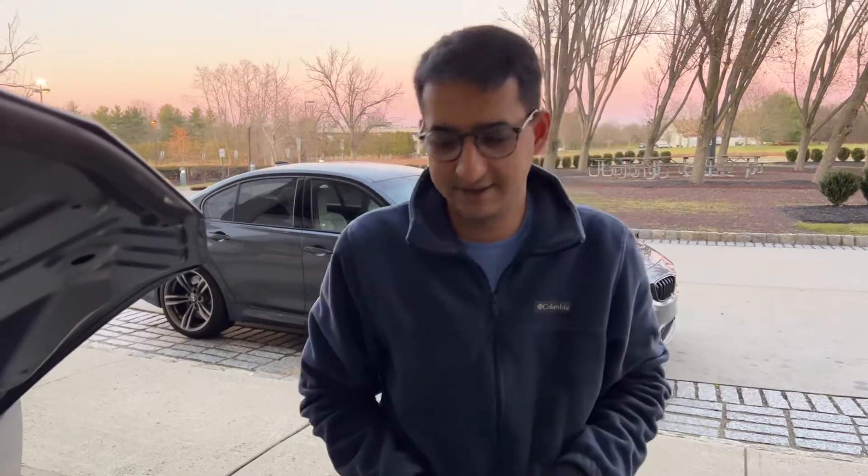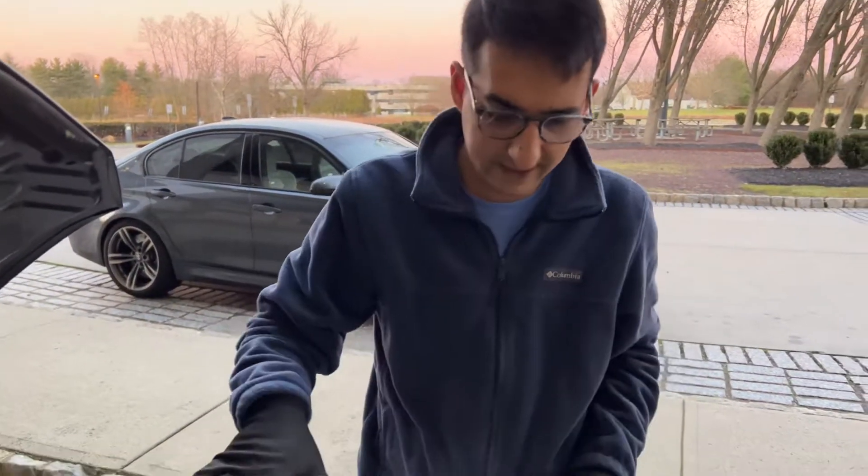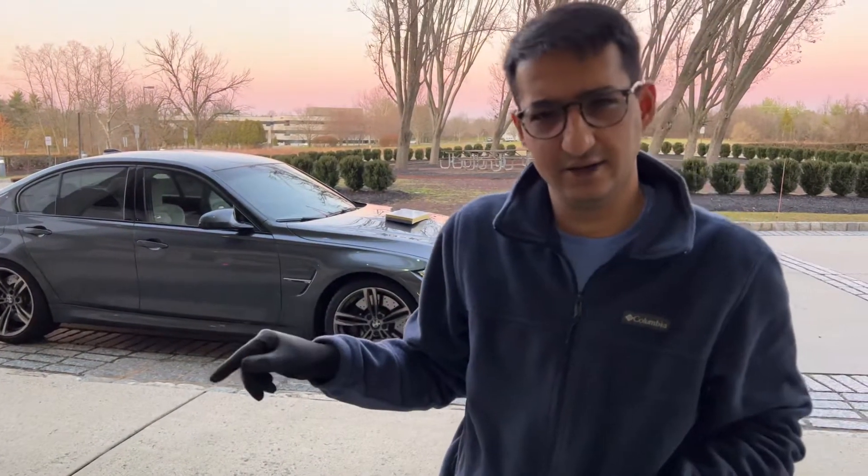How's it going guys? Welcome back to the channel. Today I'm going to be upgrading my high beams on a 2018 Honda Accord.